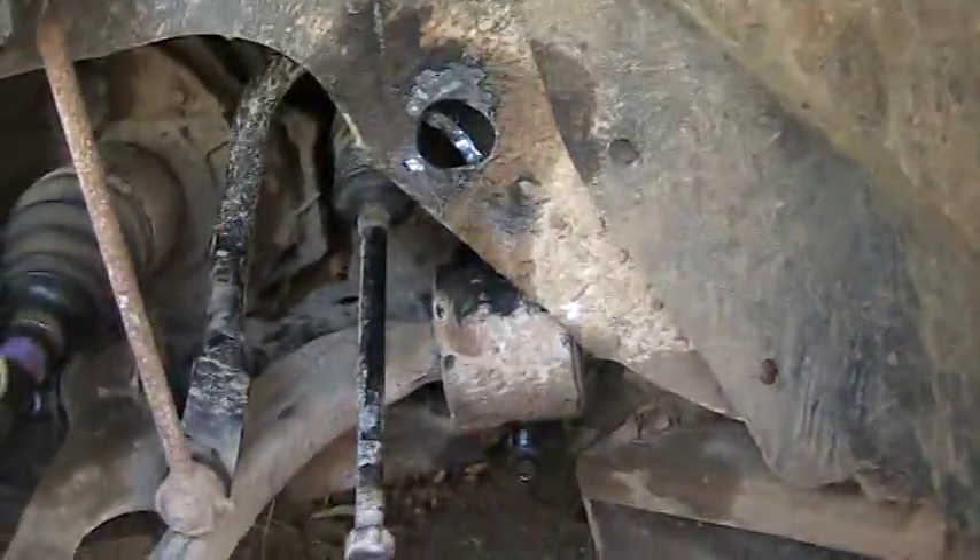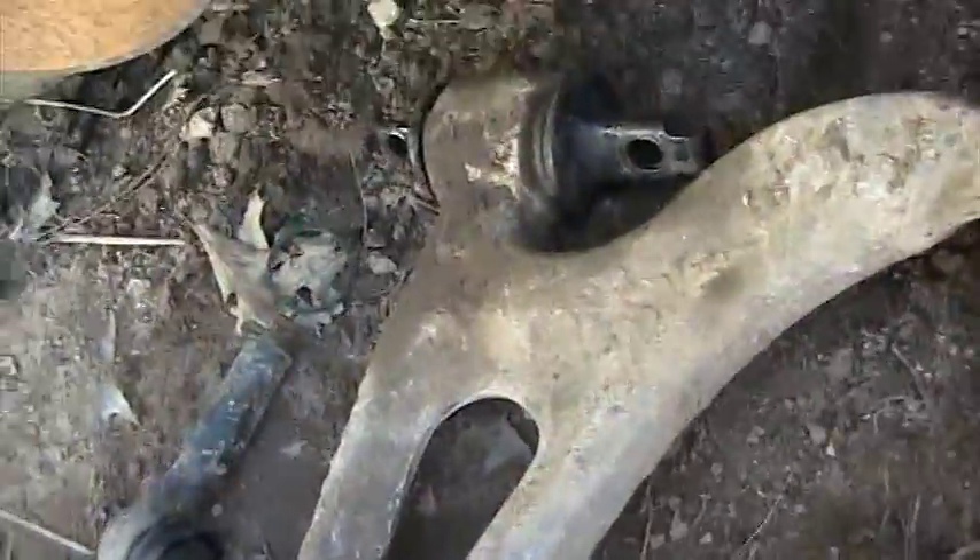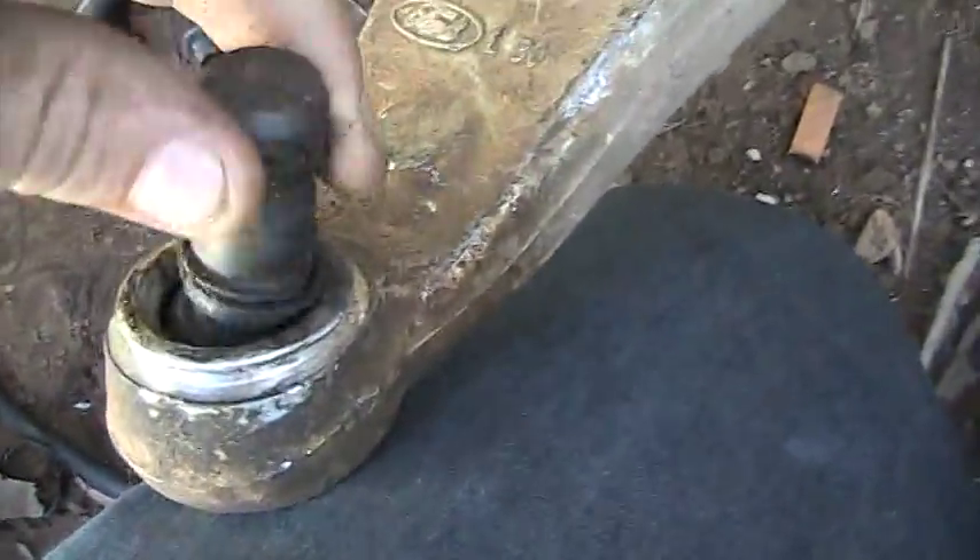All right guys, I'm back. I finally got this lower arm off with the ball joint assembly off, and as you can see, she's gone.